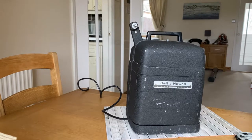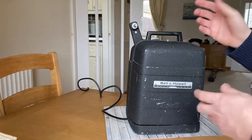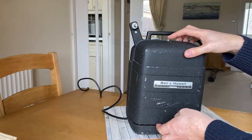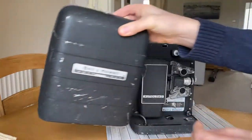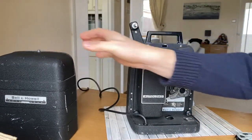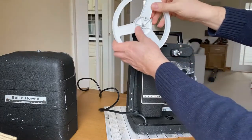Here are the instructions for setting up and using the projector. You unlock the front cover by pressing down this button — it just pulls off. The first thing we do is put this on the rail.